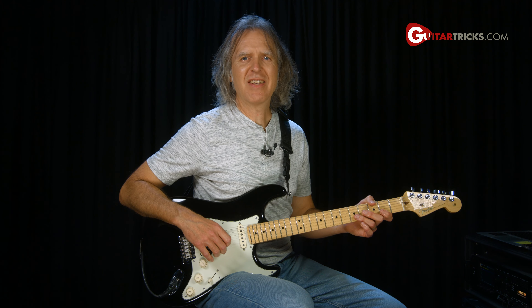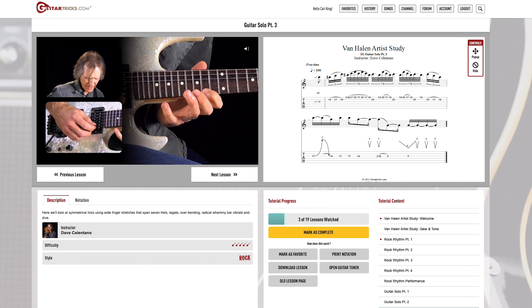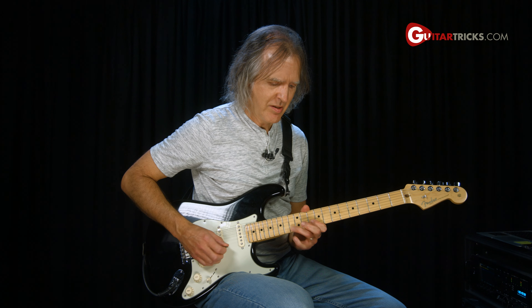I hope this gave you some new ideas, and I'll see you in the next one. What other tips would you like to see here on this channel? Leave a comment and let me know. And be sure to check out guitartricks.com for more in-depth step-by-step lessons.